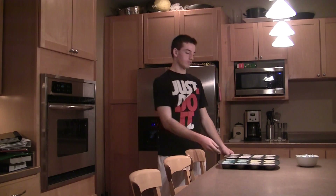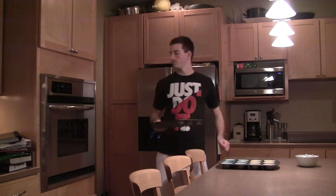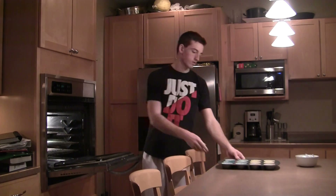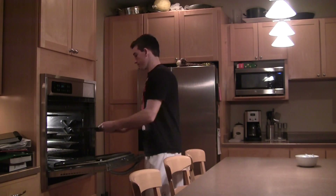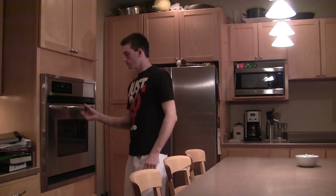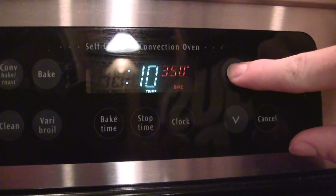After that you want to put it in the oven. Set the timer for 25 minutes.